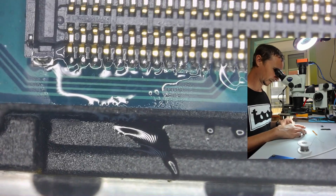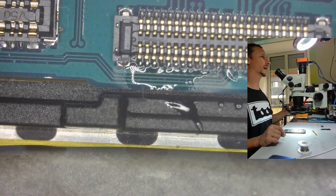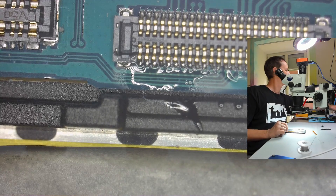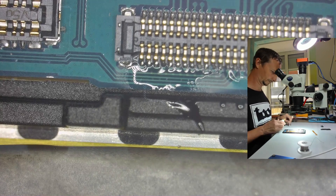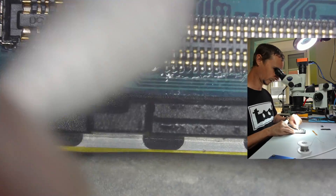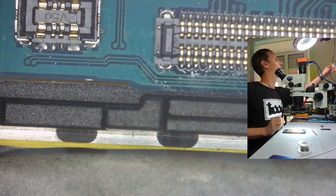Now we're going to clean that a little bit, and we're going to have to add some glue. I'm not going to clean it too much — I don't want to make a big mess. This can kind of make it clean.